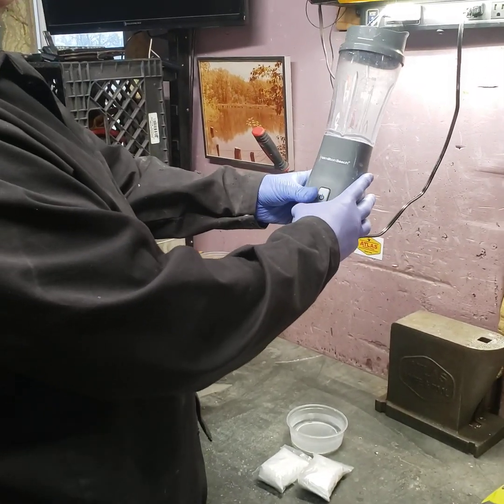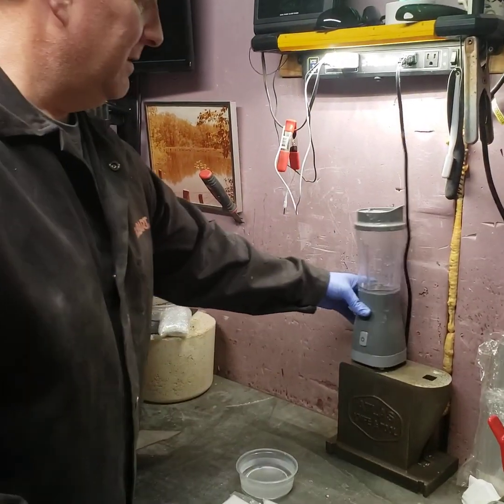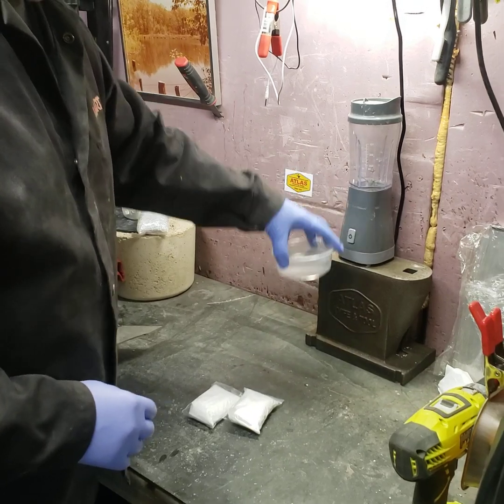Our tools: our mixer, some water, a little bowl, some gloves.